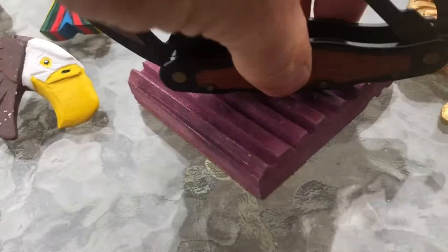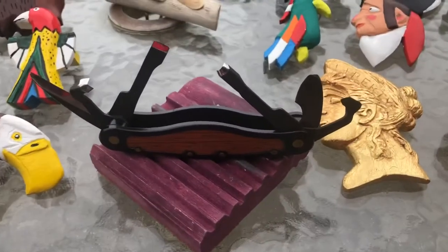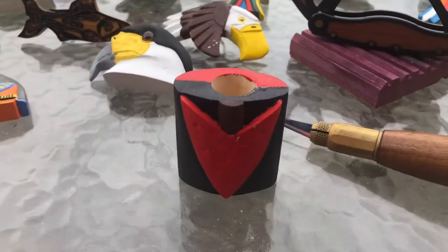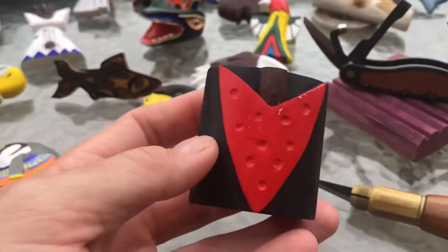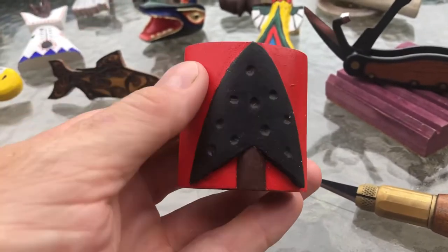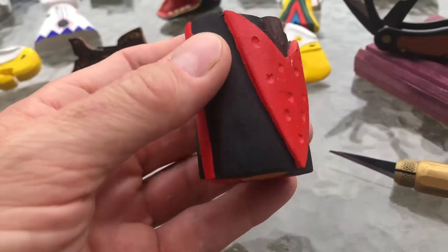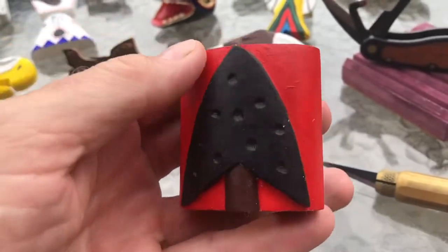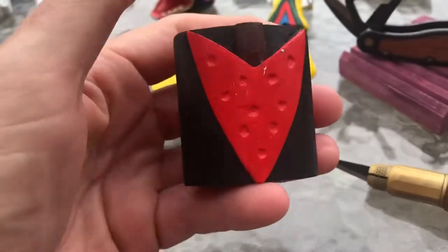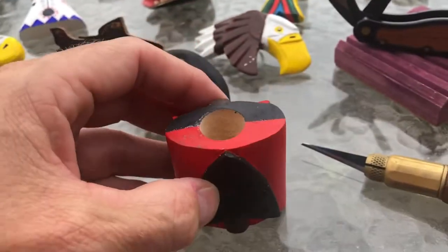I had some requests to see my other neckerchief slides that I've carved. Going around the table — this one is just an arrow, but what's interesting is it's like a yin and yang. What I would do is flip it back and forth periodically, and the sharper scouts would catch on and giggle, while the others wouldn't catch on.